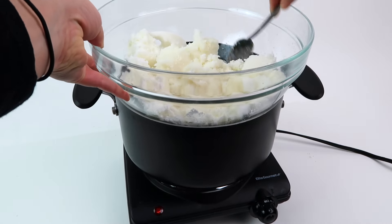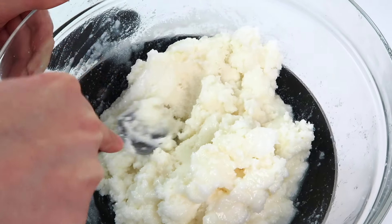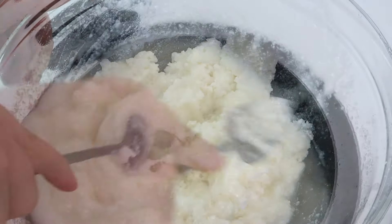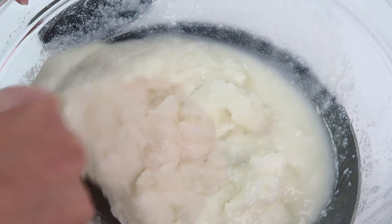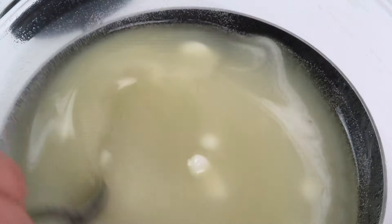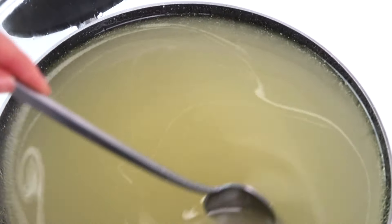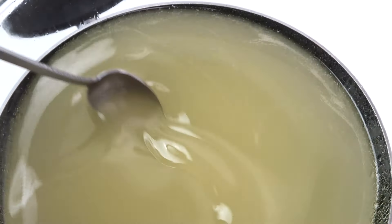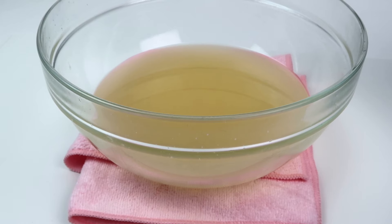Now you're just going to let the ingredients melt. This takes about ten minutes to get them completely melted down, so definitely be patient and just keep mixing. Here's what the butter should look like as it continues to melt — keep going until it's completely liquid with no pieces of butter floating around. This is what your final result should look like when the body butter is melted.